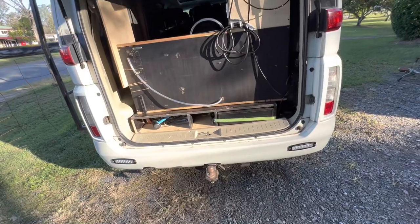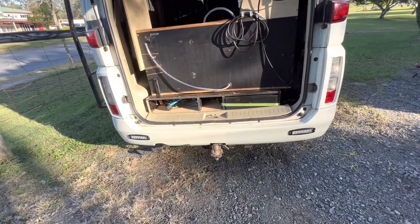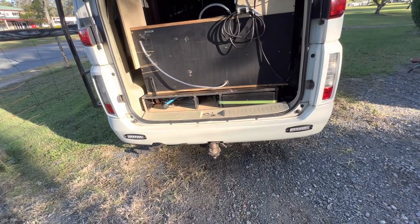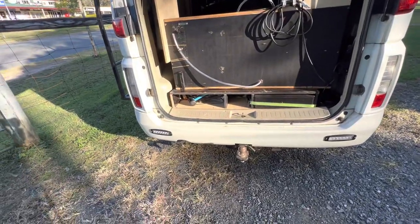I also put in the bottom of this really bright reversing lights, so if I'm reversing up to a trailer at night or anything like that, you can just see straight out the back really well.